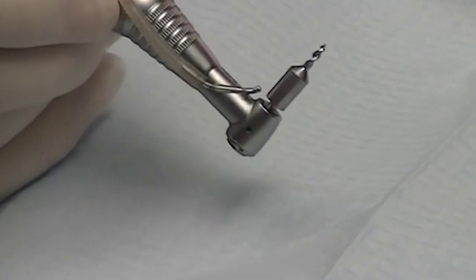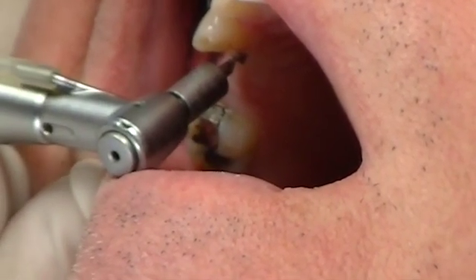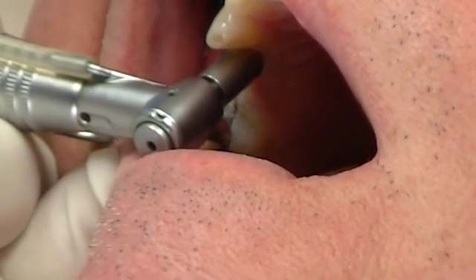Another wonderful tool that I use to make my implant surgery a little easier is something called the MD Guide — the mesial-distal guide. We purchased these from Golden Dental Solutions here in the Detroit area.